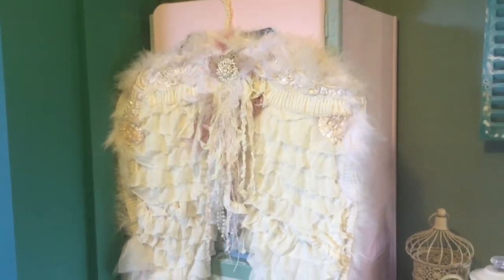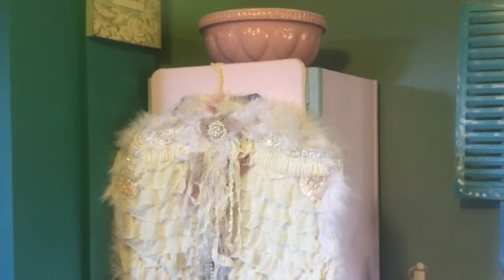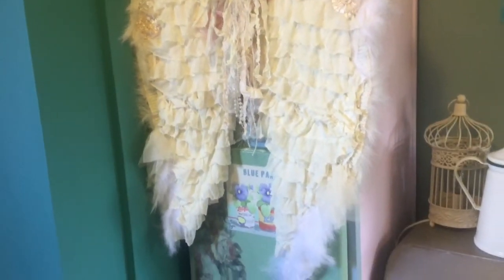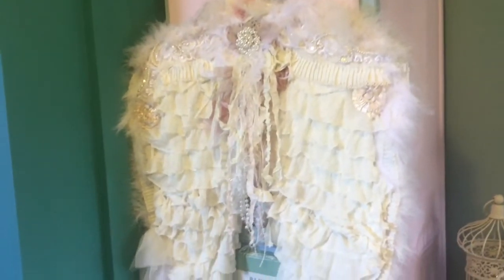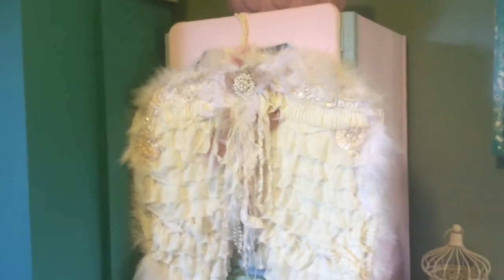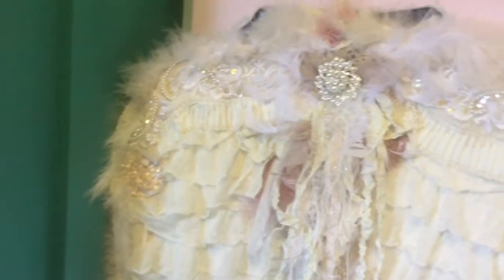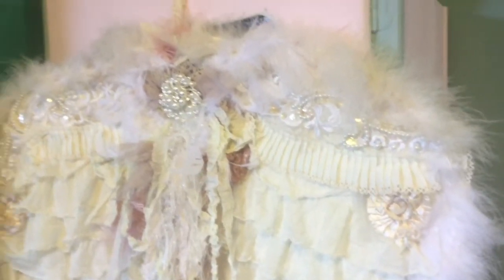Hi ladies. I'm trying to get these wings in because they are very large. Now that's one of those 1950s old style cupboards and they're hanging on that — that's how long they are. And I really enjoyed making them. I put so much work into them and the beautiful bling at the sides is from Pearl and Button.